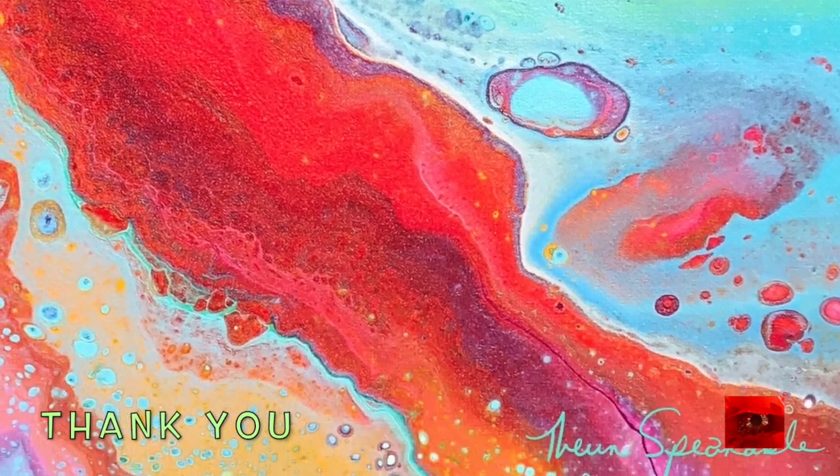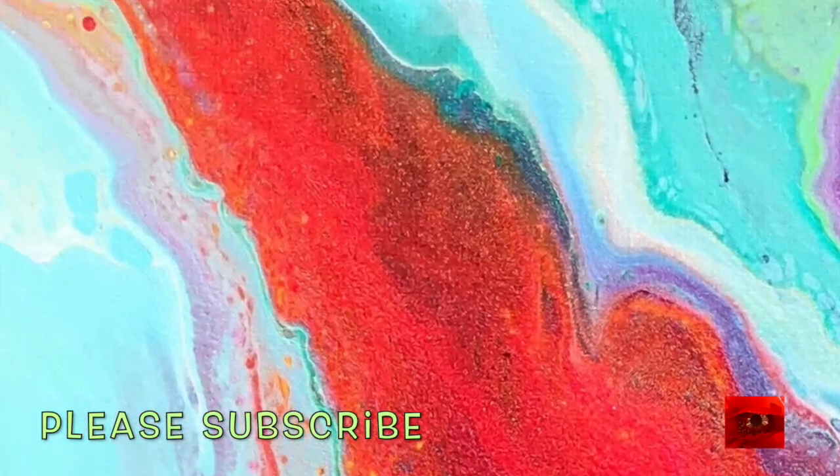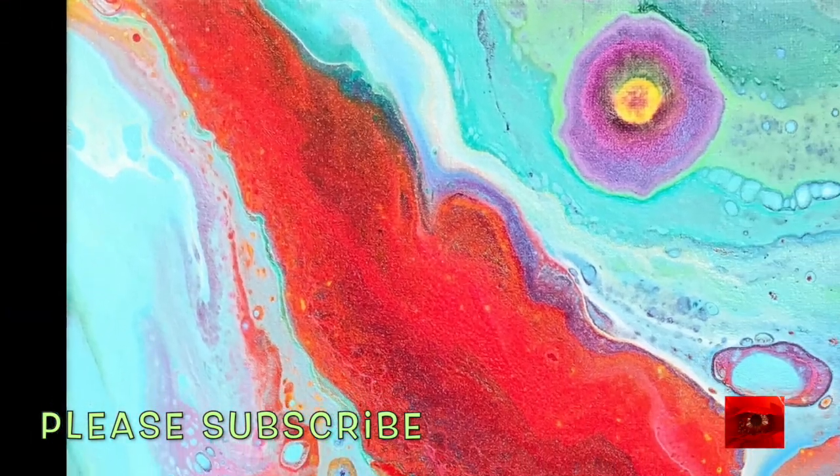That's my beginning of summer painting. Thank you for joining me and I hope to see you in the next video.